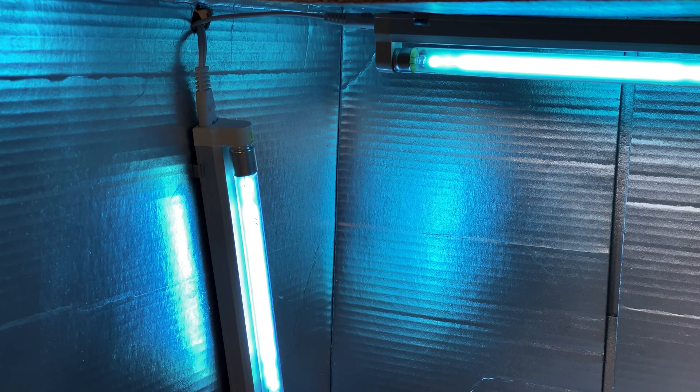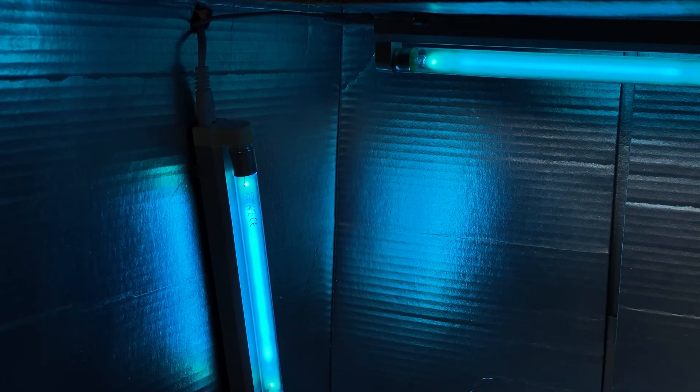When your light box is done operating you're going to have some ozone inside due to these lights, so you want to open the box and ventilate the room or garage where you're operating it. I just use it in my garage and open the garage door for a couple minutes to air it out.